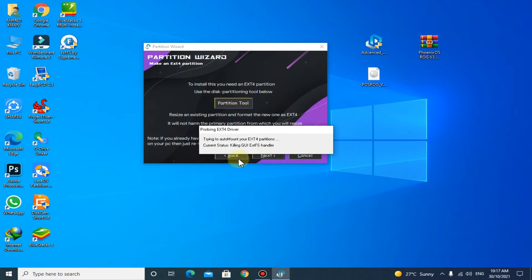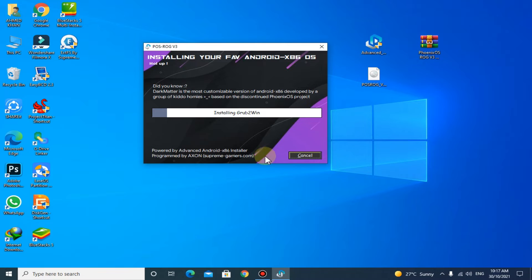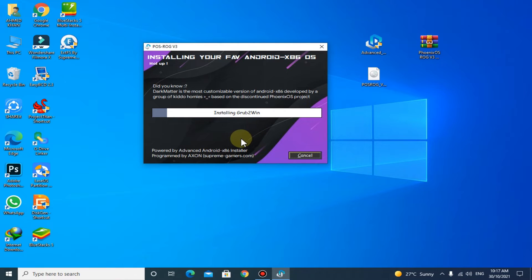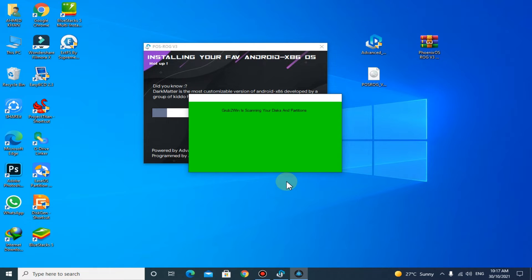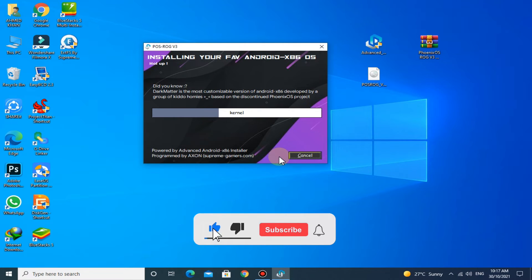Click on Next. Here, select the partition that you have created. You can see the main partition before setting. Select the partition — it is a drive letter here.